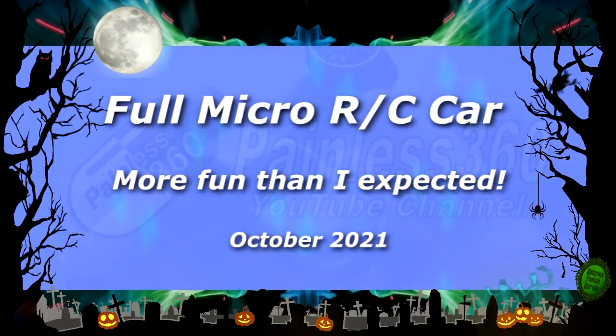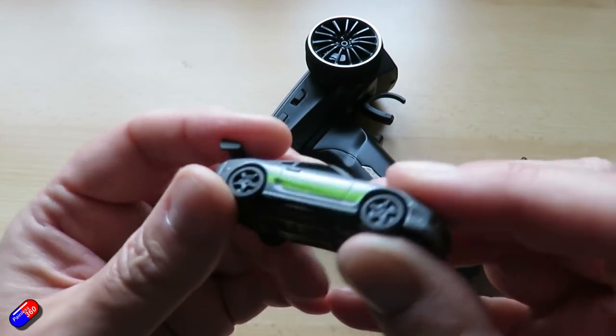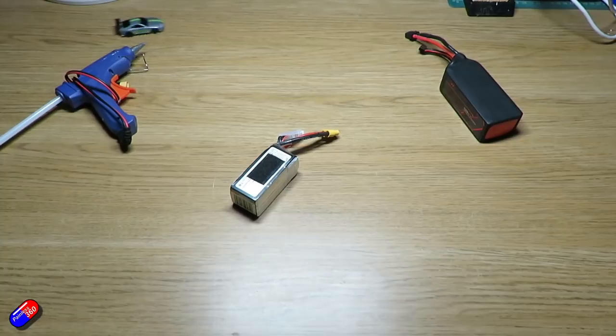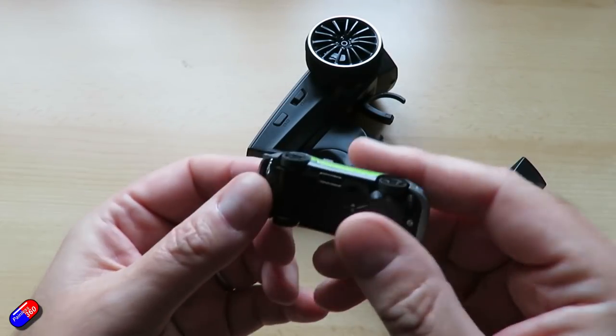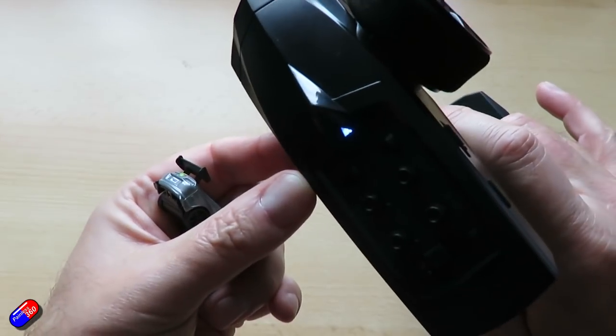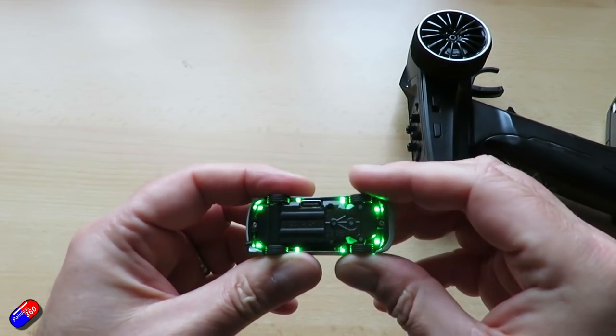Hello and welcome to this quick video on this thing here. This is a little 1/76th scale radio control car with full proportional control, lights and everything. This is one of those things I got sent that I wasn't expecting and wasn't going to do a video on, but after playing with it over the past three or four weeks I thought I'd do a video — particularly as I've posted images of it in a couple of places and lots of people have asked what is that. So it comes with a little remote control. I'll cover all the details in a minute and put links down below. Let's turn it on.